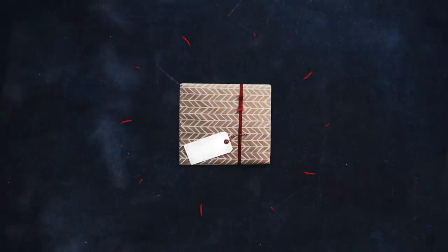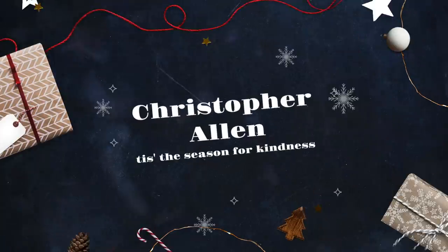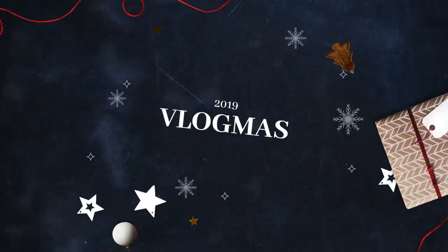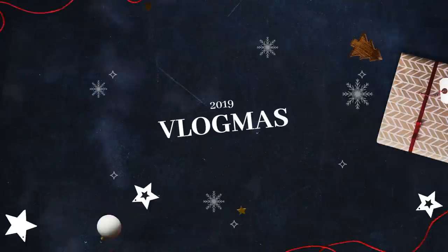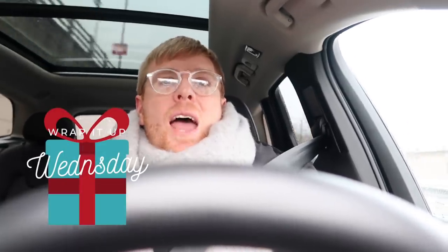Hello everyone, and welcome to Vlogmas Day 4. It is day 4 of Vlogmas already, and it is Wednesday, which means it is Wrap It Up Wednesday. Every Wednesday of Vlogmas I will be sharing tips, tricks, ideas, and ways to wrap your presents.